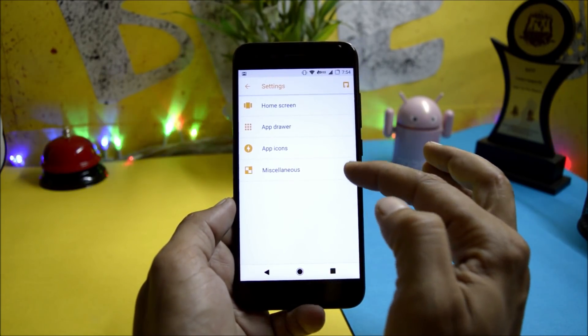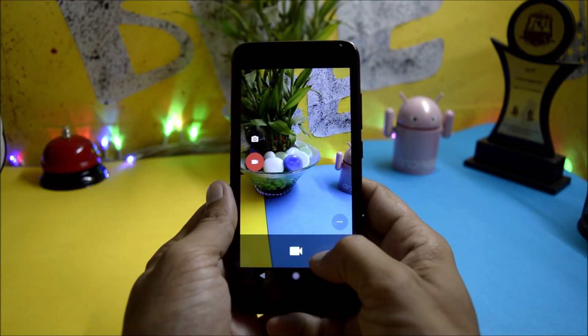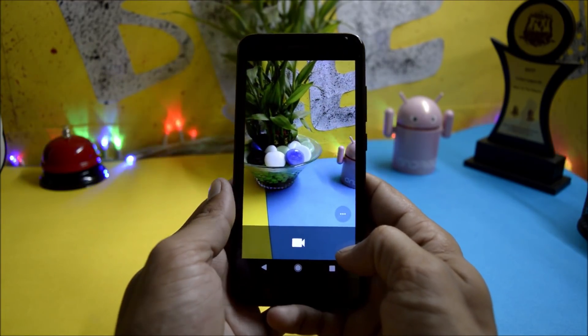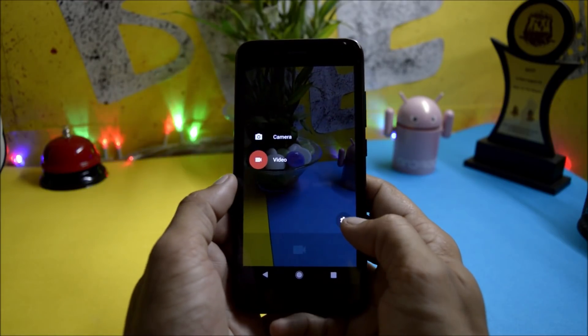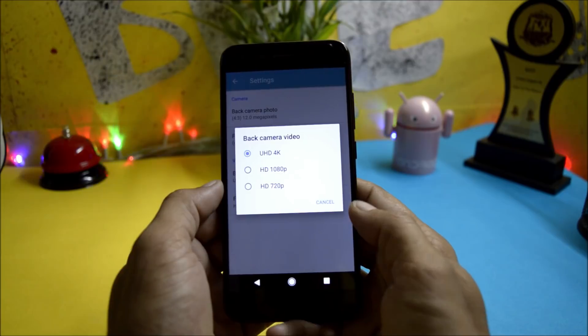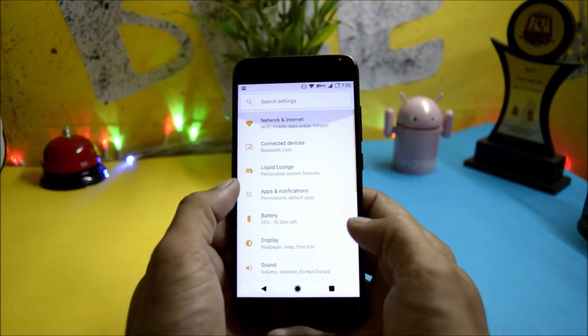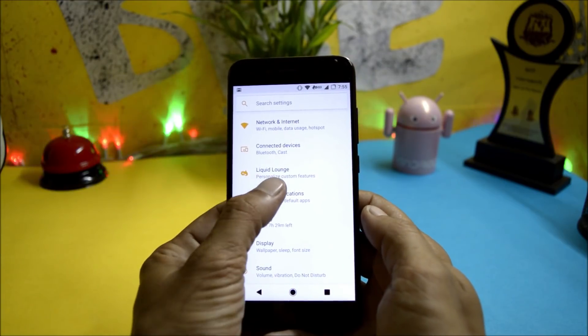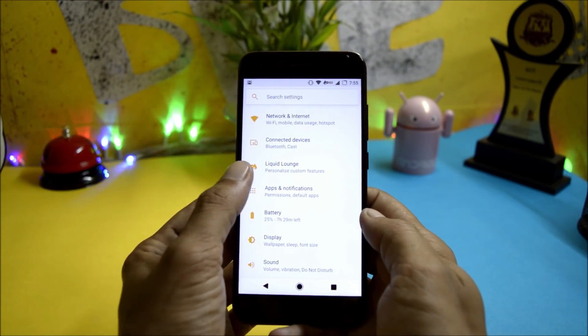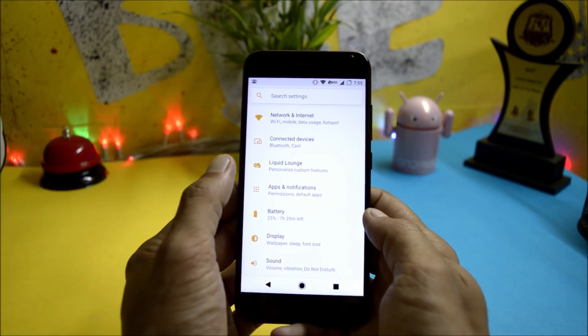The Pixel Launcher has a few customization options. The camera on this ROM is a stable one which gives you decent picture quality and also supports 4K video recording. This ROM has lots of customization options which can be found under Liquid Launch inside Settings. Liquid Launch is very well organized with sub-menus inside each and every setting.